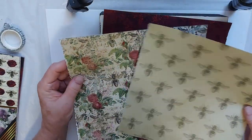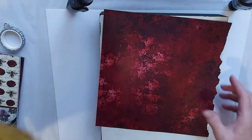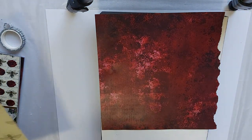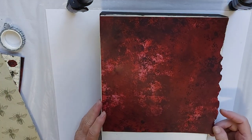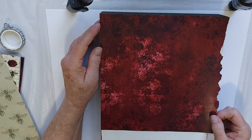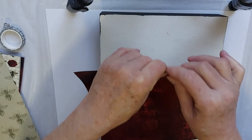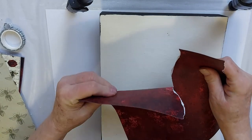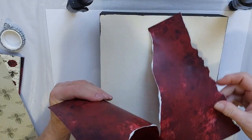Some papers from my stash that I got today, and I might throw some paper in that I've made myself. So we'll see. Now I'm going to start off with this deep red, and I think I'm just going to tear a nice size piece of this to get me started.